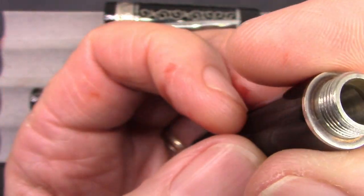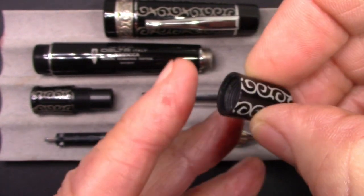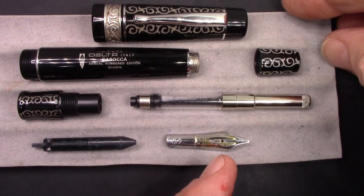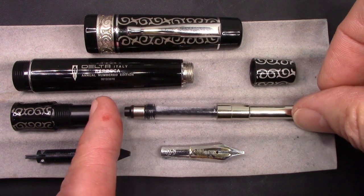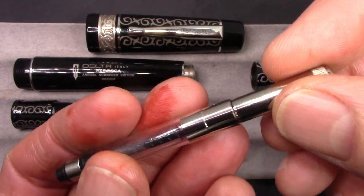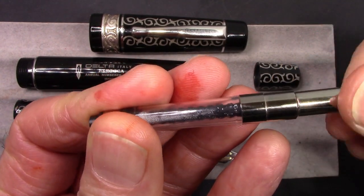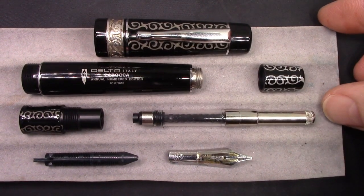Very thick walls. It says stainless steel insert here with the faux blind cap, as people would call it, with that same Baroque design. This is a very substantial converter. Delta is known for making good converters. It screws into the section, which makes it nice and secure. This is the top of it that you can use to activate it without having to unscrew the section. To me it doesn't have an appeal, but some people it might.